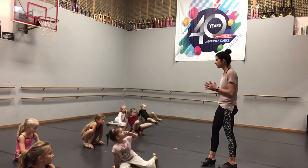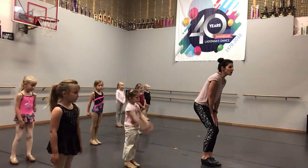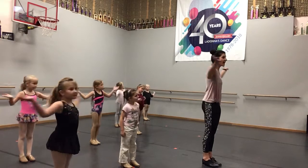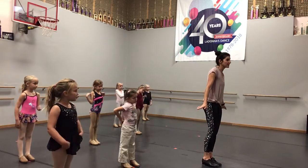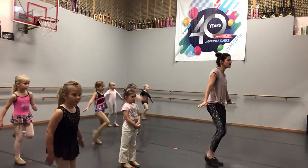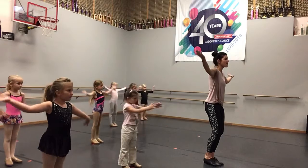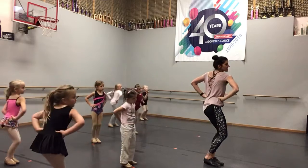Practice those steps at home, okay? Everybody stand up. We're just starting our Suzy Snowflake dance. So we're going to tap our toes while it starts, just like this. And then they say, look, it's starting to snow outside, okay? And the words are, here comes Suzy Snowflake. We'll do shuffle steps.